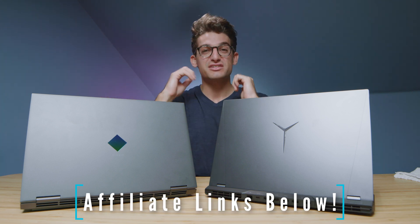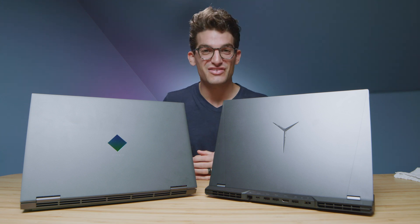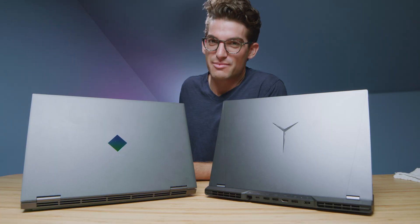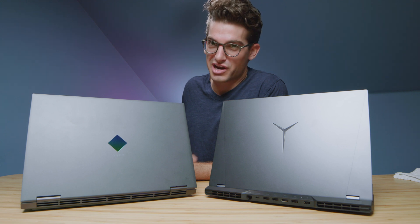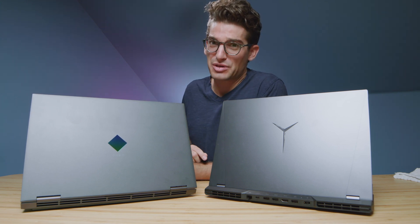Links if you're ready to make a purchase, likes if this video has brought you some value, and subs so you don't miss out on future uploads. I'll see you in the next video. Let me know in the comments which one you think is better — comment below to help the community.